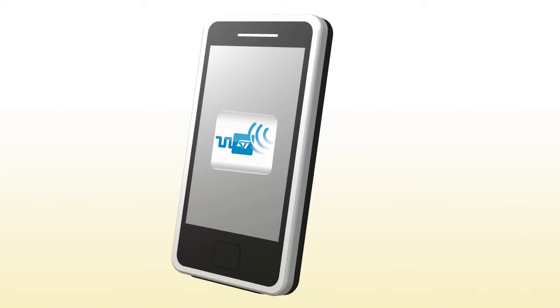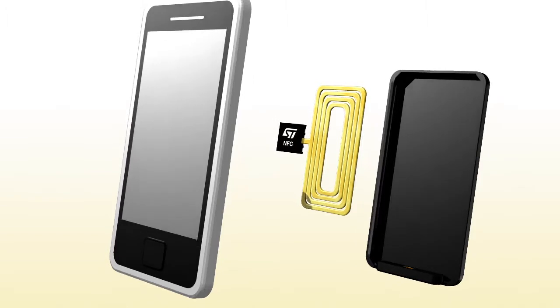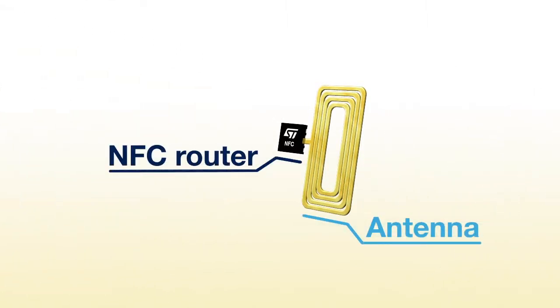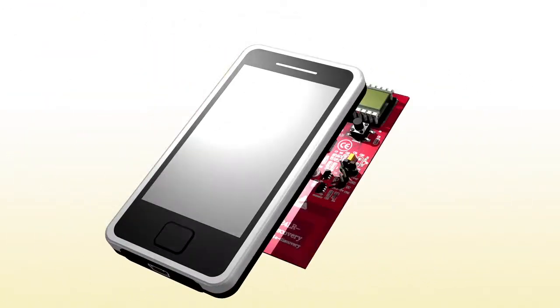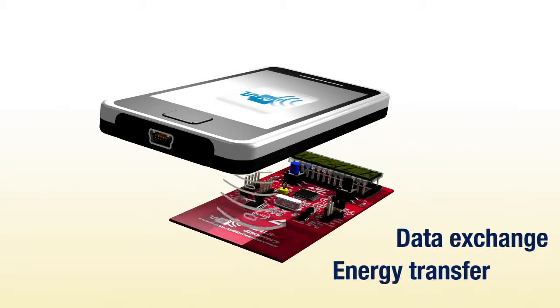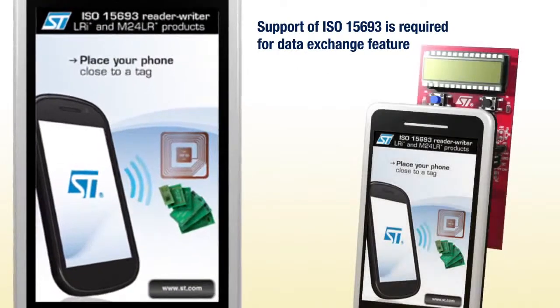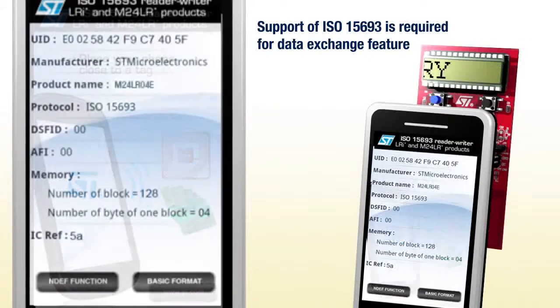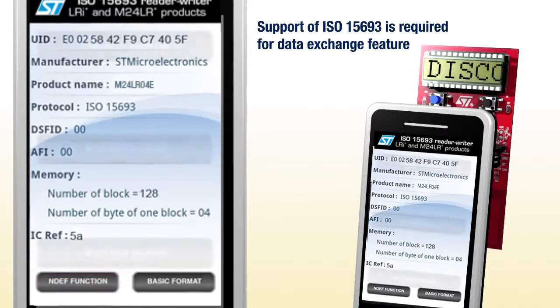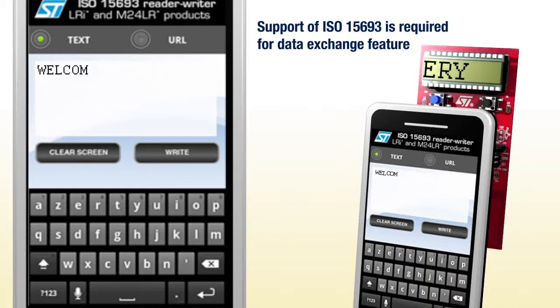By the way, there is one more thing. An NFC enabled phone can also be used to communicate with and energize the M24LR board. This opens up further perspectives. ST has developed an Android app, NFC vReader, that enables you to use your NFC phone in place of the RF transceiver board. Your NFC phone needs to support ISO 15693 protocol. After launching the app, bring the NFC phone up to the M24LR board, and once again you can see that the M24LR board is remotely powered by the NFC phone.